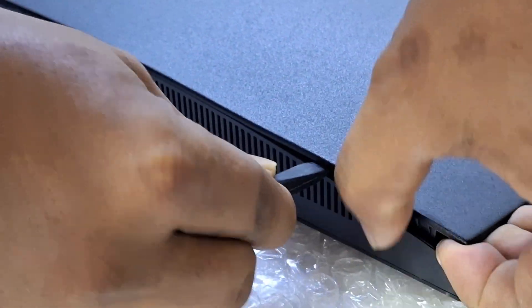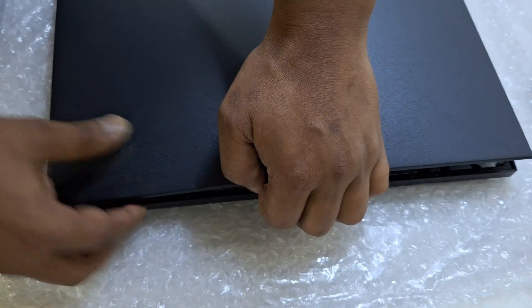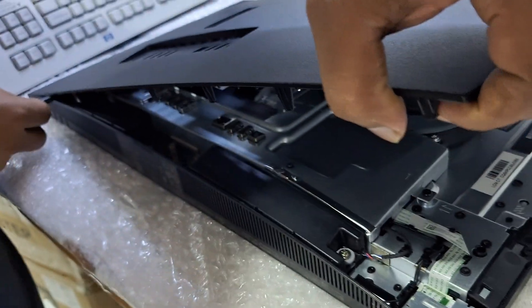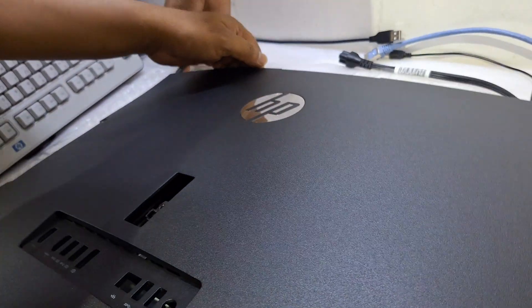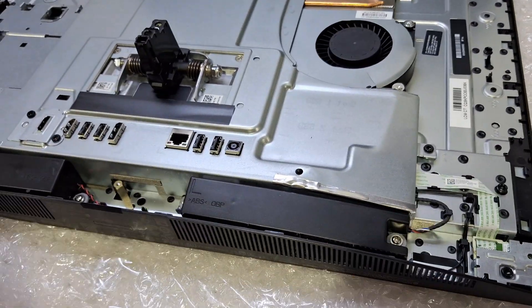There is no screw — you only need to open the back cover slowly. Use a plastic pry tool to release the clips. Once all the clips are free, you can pull the back cover off. There are no screws, only clips holding the total cover.